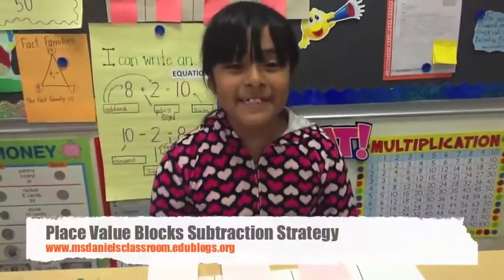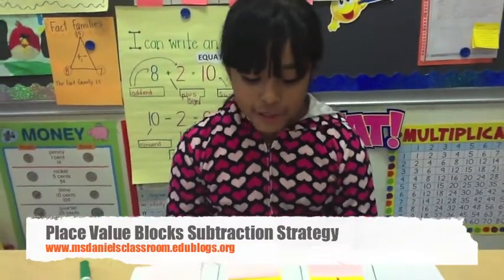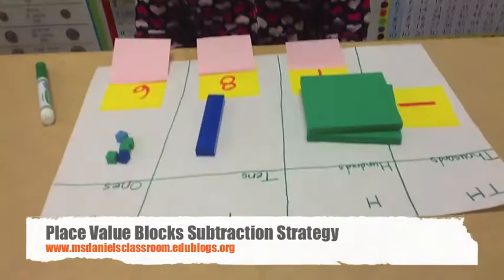Hi, my name is Gracie Obama and I am in Ms. Dio's third grade class. Today we are going to learn how to take away 225 out of 186.